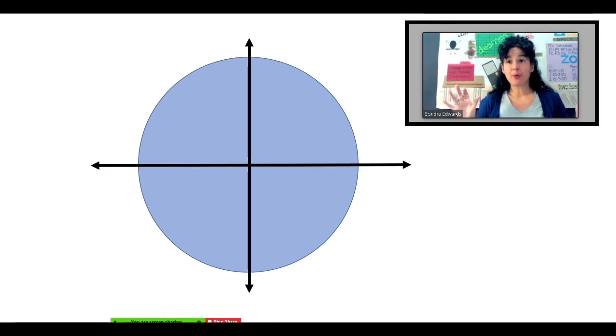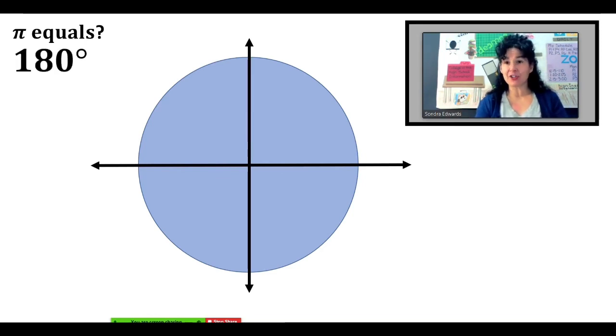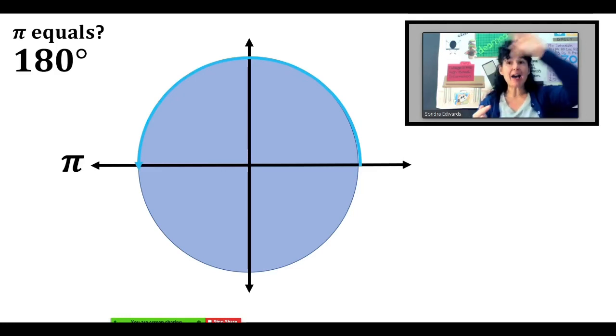Now let's go ahead and put on the angle measures in terms of radians. I'm willing to bet you know that pi is the same thing as 180 degrees. So if we go over halfway — 180 degrees — we are to one pi. A half of a circle, 180 degrees, that is one pi.